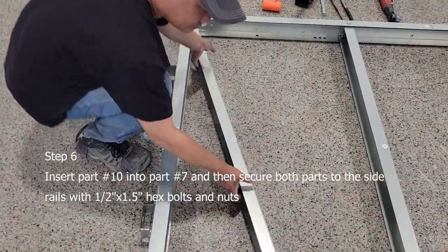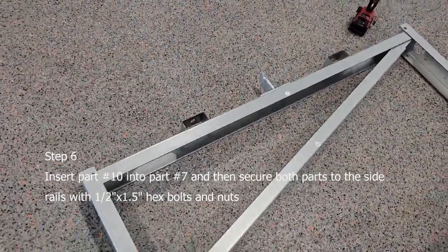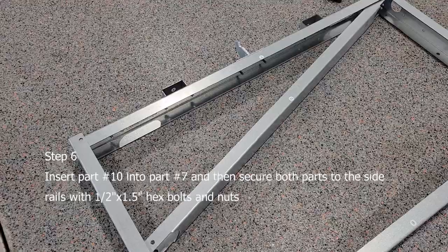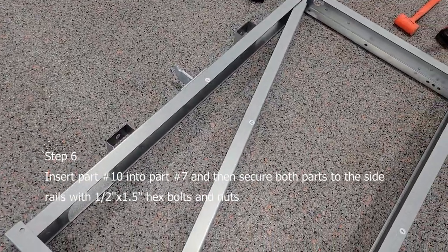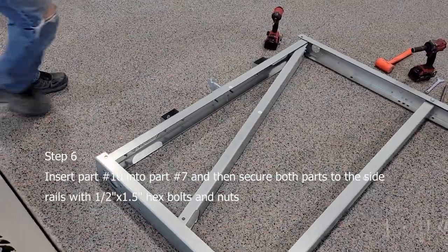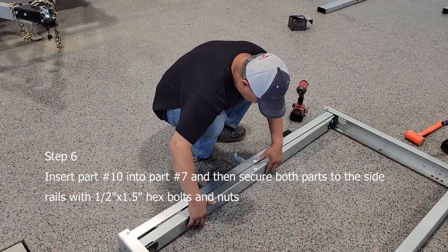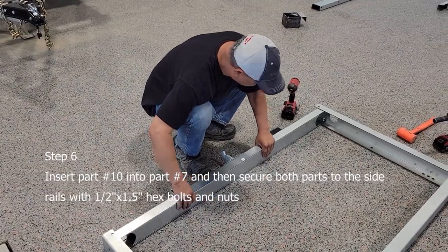Next, we can install the front cover of the back bumper. This is going to protect your lights from stones. What you're going to do is just take it and slide it in, just like so.